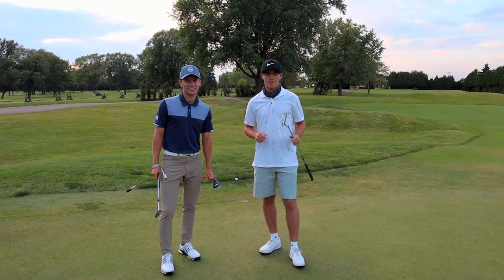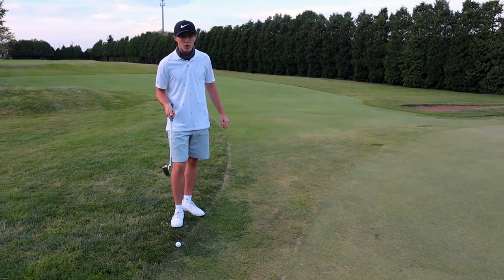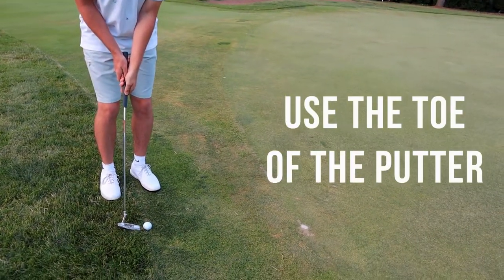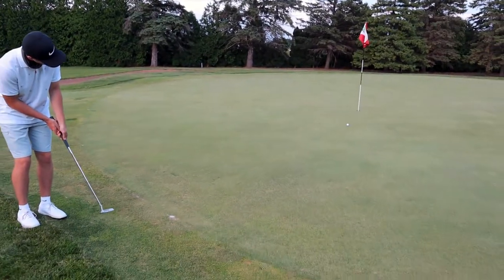First, I've got the putter, but I'm going to get a little creative with it. Instead of a normal putt, I'm going to turn it sideways and use the nose of the club — it's just like a normal putt.